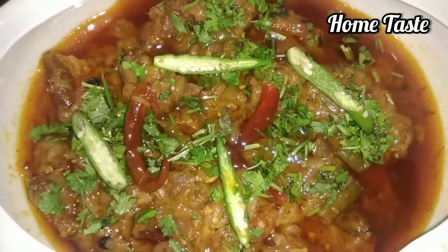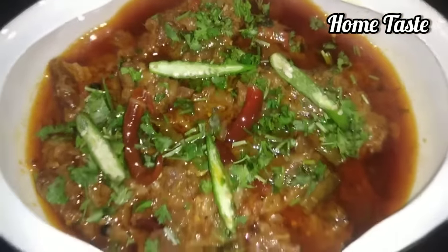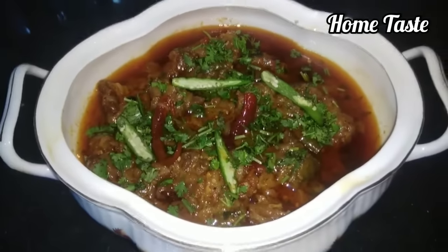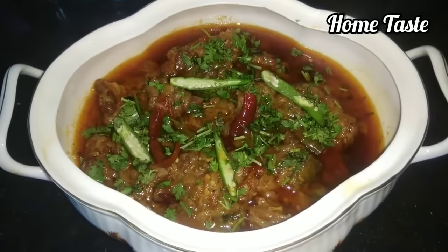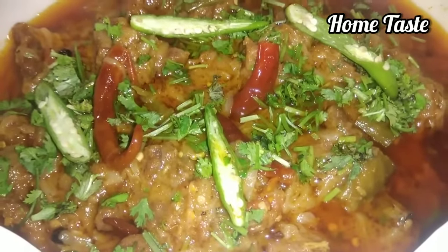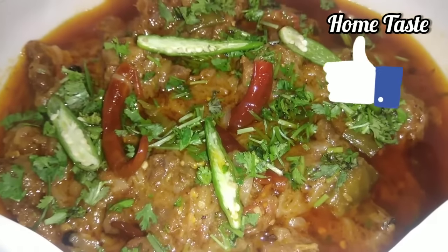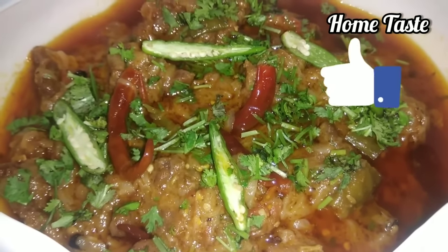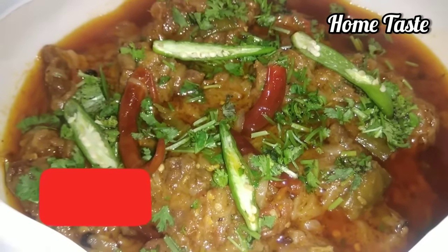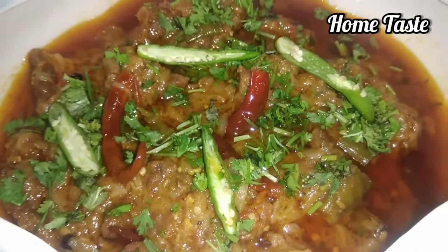It is ready. Let me show you the final look of it. It is ready to try in the kitchen. I hope you liked this recipe. If you like this video, share your comments and subscribe to our channel. Thank you for watching.